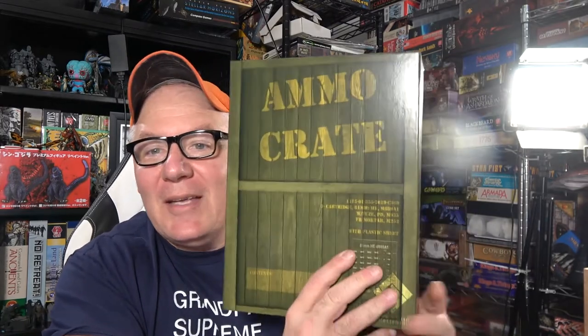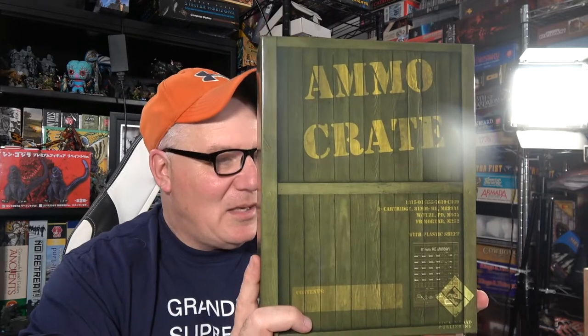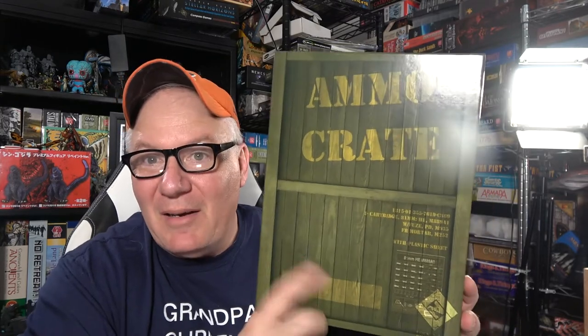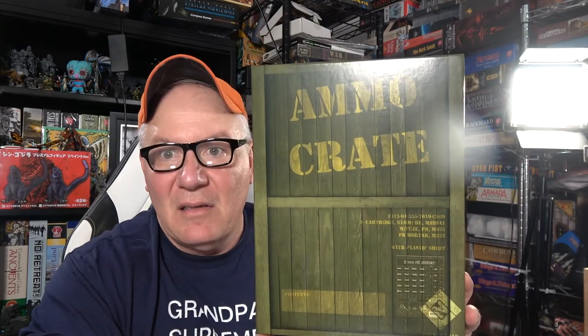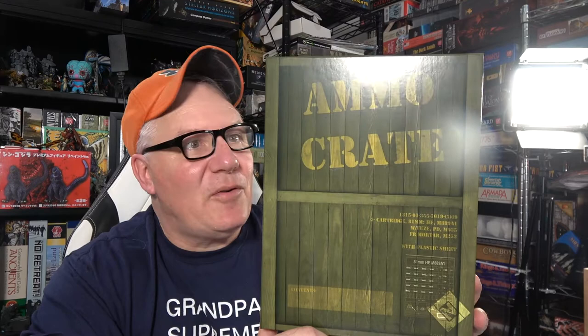The Ammo Crate — you can get it at Lock and Load right now, just go to their site. I'm sure it's going to be at Miniature Market sooner than later because I'm going to tell them about it and make sure we get a whole bunch in so you guys can get it easily. Another great job from our good friends at Lock and Load. Until next time, it's your old pal Rob saying we'll see you soon.